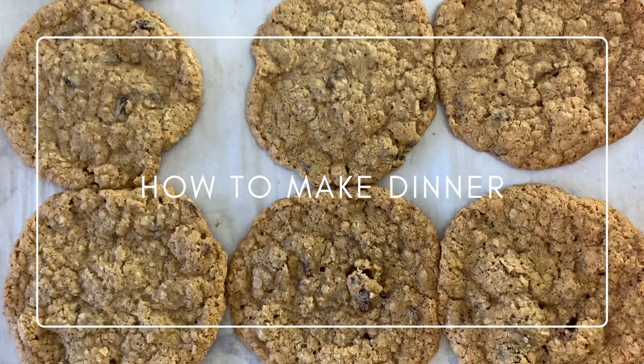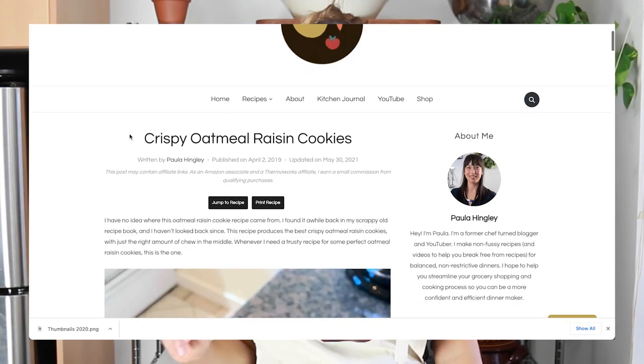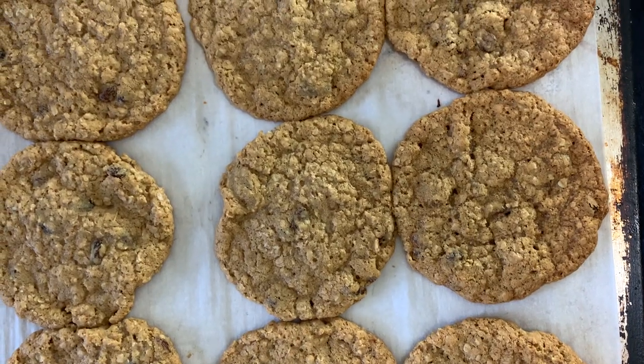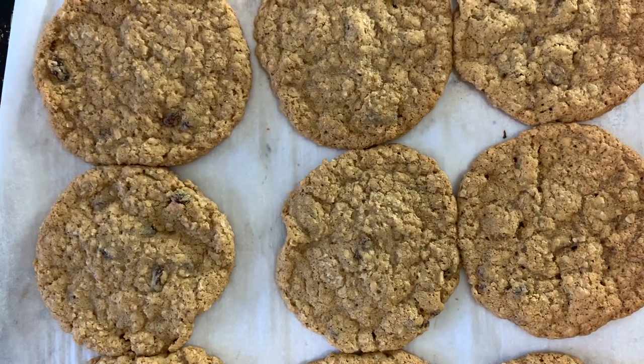Today I'm going to show you the only oatmeal raisin cookie recipe you'll ever need. This recipe has been up on my website for a while, but I've noticed a little uptick in rave reviews lately, so I thought I would make a video about it. No offense to any other oatmeal raisin cookie recipes, but this is the only one I ever reach for. They're perfectly crispy around the edges, nice and chewy on the inside, and when they bake they get quite thin and almost have a lacy quality to them. I love these cookies and I'm very excited to finally make a video about them.